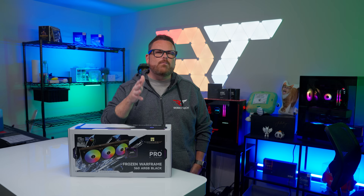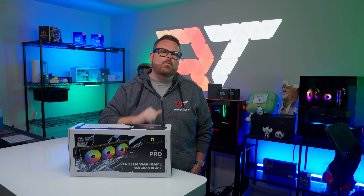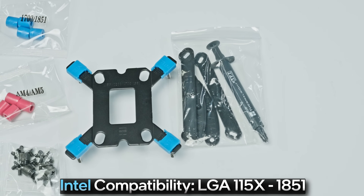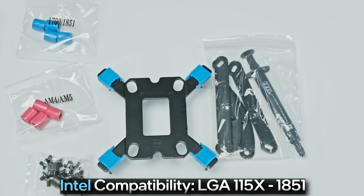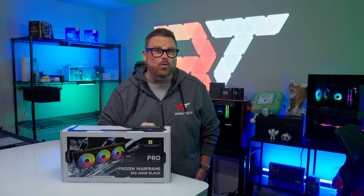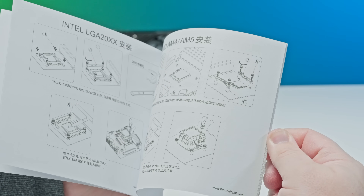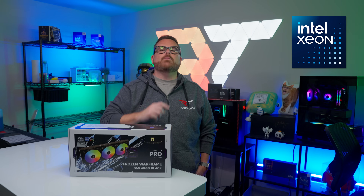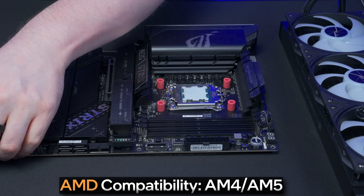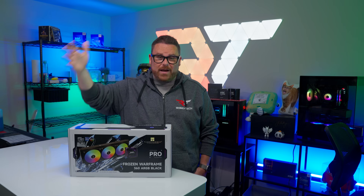Low prices don't mean much if the Frozen Warframe Pro isn't compatible with your PC — thankfully, that won't be a problem. For Intel, Thermalright lists support spanning from the latest Core Ultra 200S processors on LGA 1851, all the way back to LGA 115X. The Frozen Warframe Pro also supports LGA 2011 and 2066 sockets, because Xeon processors need some love too. For AMD, the Frozen Warframe Pro includes hardware for both AM4 and AM5, covering the entirety of the Ryzen lineage.